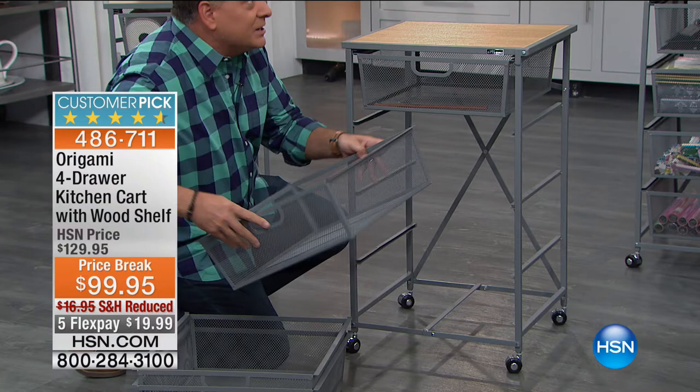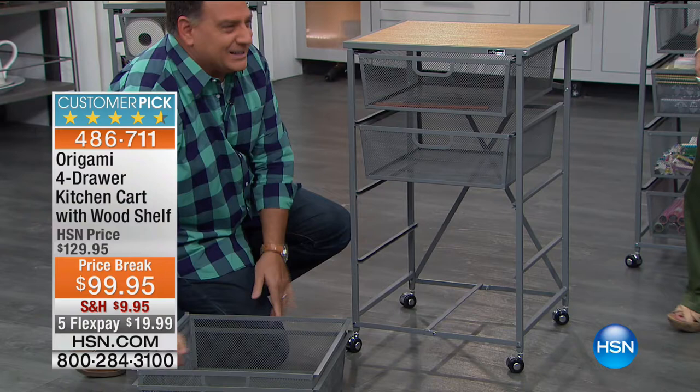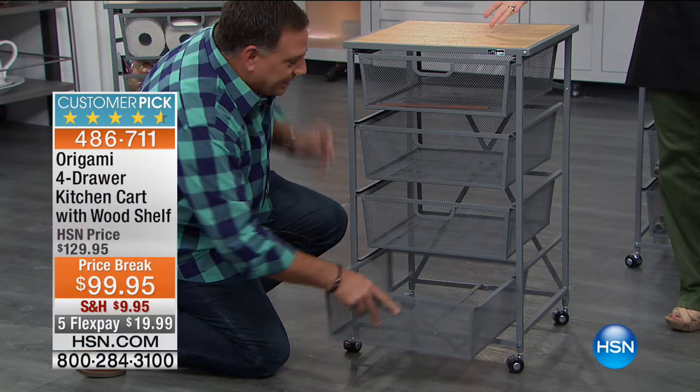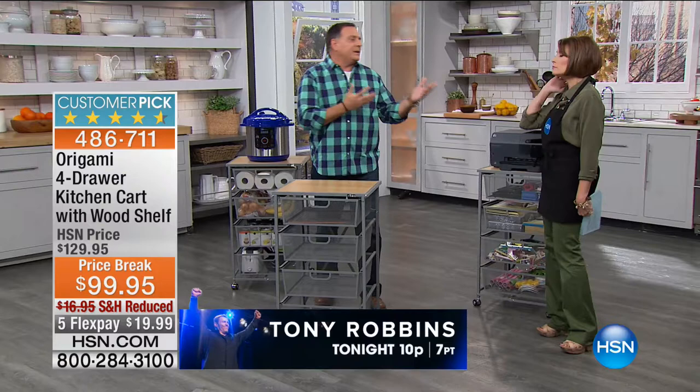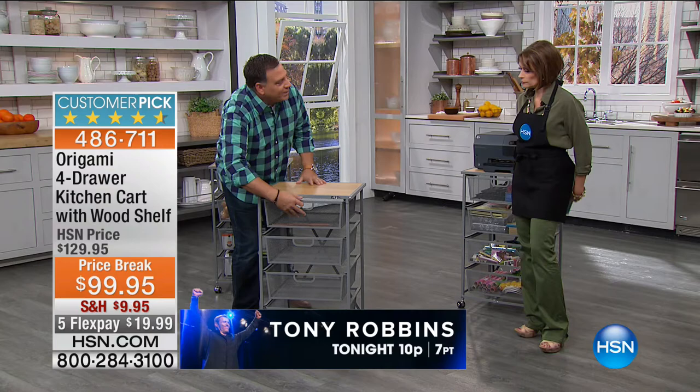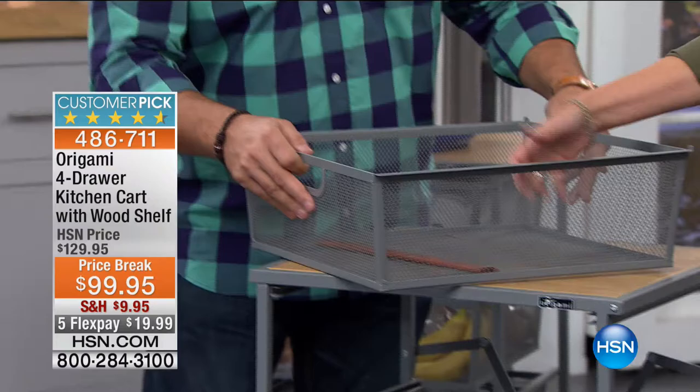These are steel drawers on steel tracks — unlike furniture with plastic tracks that charge a lot of money and still break. With Origami, you don't build furniture; you just open it. It's powder-coated steel, which means chip-resistant, scratch-resistant, and corrosion-resistant — so you can use this in the garage, the basement, anywhere you want. The mesh drawers are great because you can take them to wherever you're working, wash them out, and see what's in them.